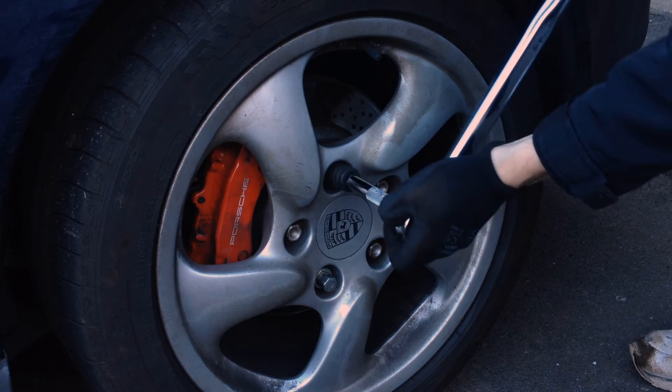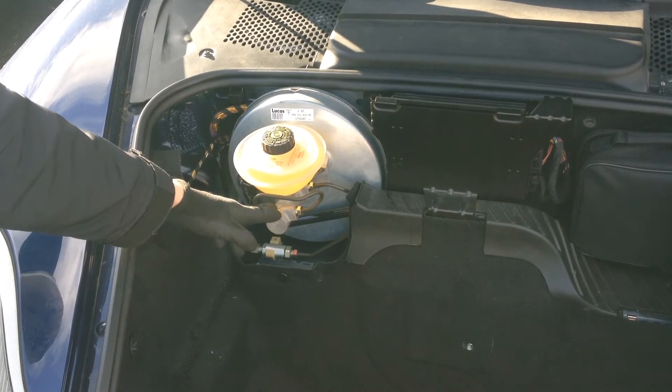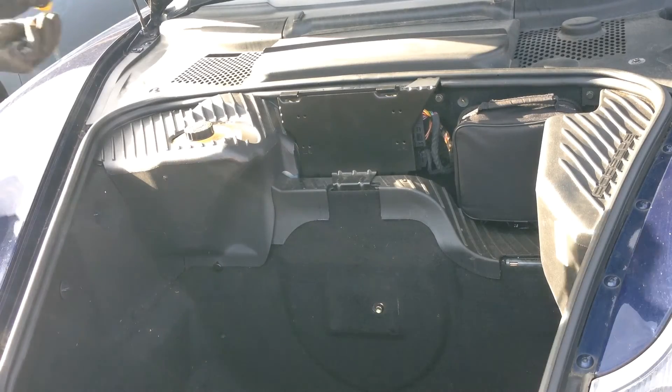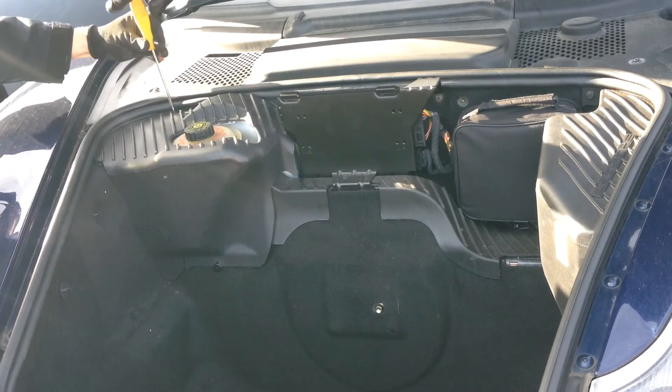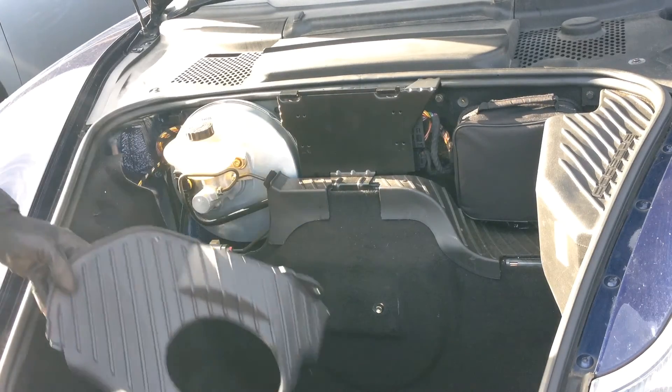Now you can put the wheel back on and repeat the process on the other three corners. Next we will inspect the master cylinder, brake fluid and booster. Your manual will tell you where yours are. By my Boxster they are hidden behind this piece of plastic which is kept in place with one screw and one bolt.